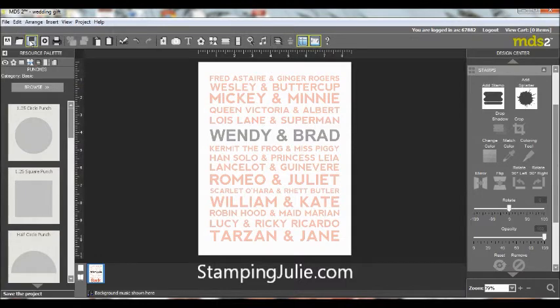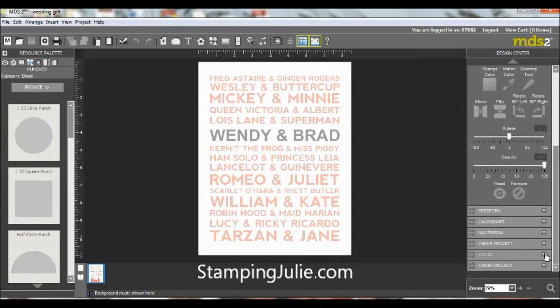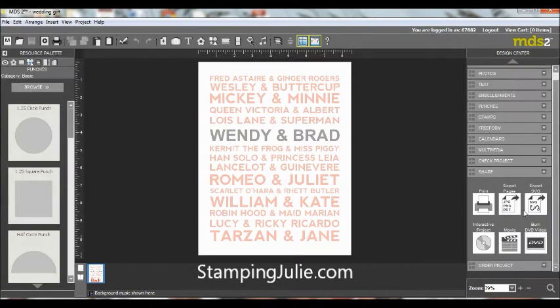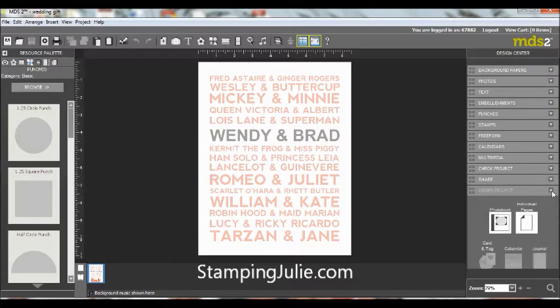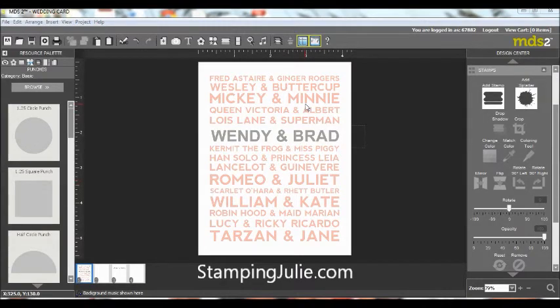All you have to do at this point is save it, then come over here on the right side and hit Share. You can export it as a JPEG or go over to the right and say 'Order Product' and have it professionally printed — you can order that directly from My Digital Studio. This makes a perfect gift: just buy a cute frame, put this in it, and they will absolutely love it. You can even change the colors of your frameable to the colors that they are decorating with.